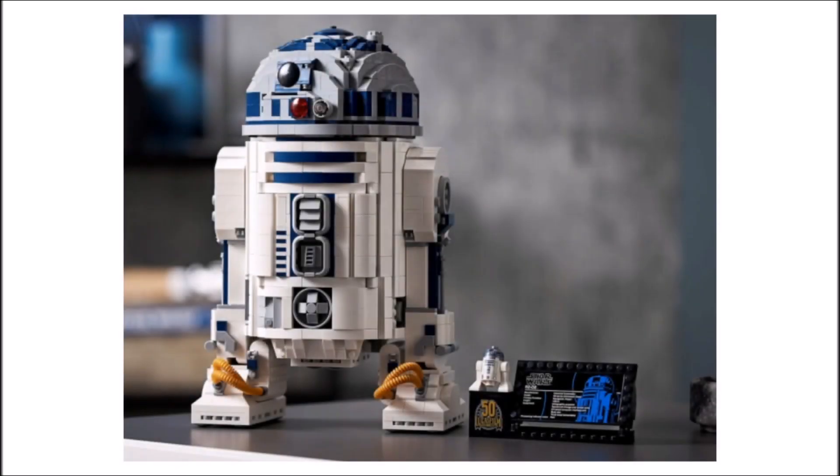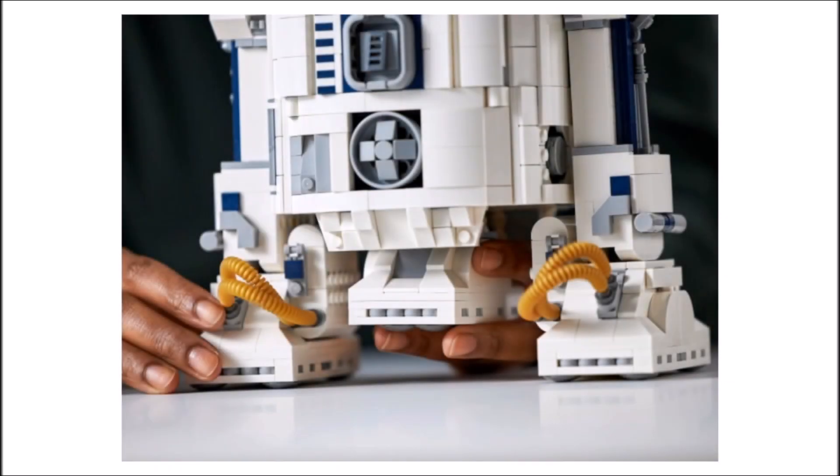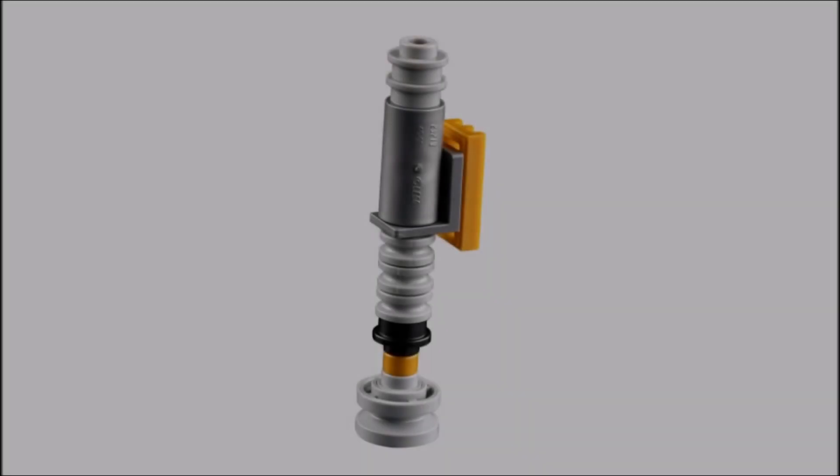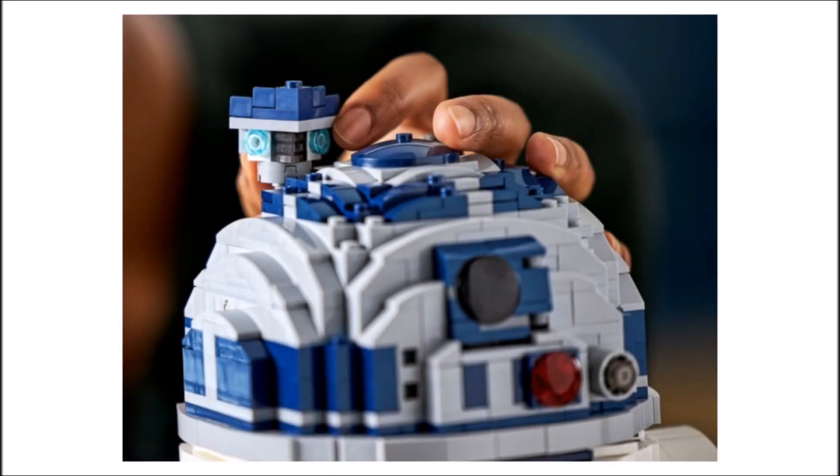Other major changes include the way they round off the body and the way they display those mechanical pieces in the centre of his body. There are also other tweaks such as the slight redesign of the feet, the addition of different coloured tubing, and the redesign of the play features — specifically the lightsaber that can fire out of R2-D2's head and the periscope that can protrude from his head, which I don't think was on the old one.